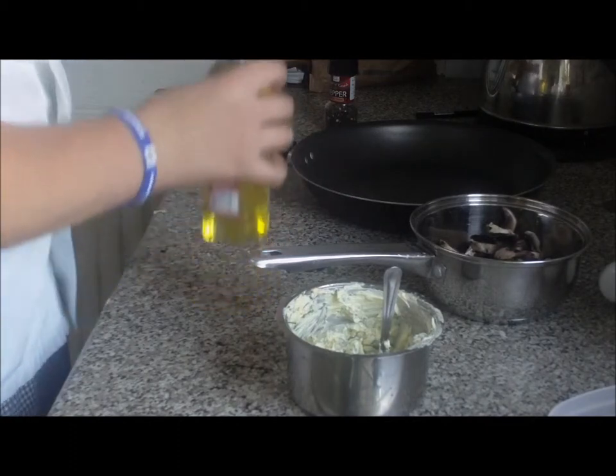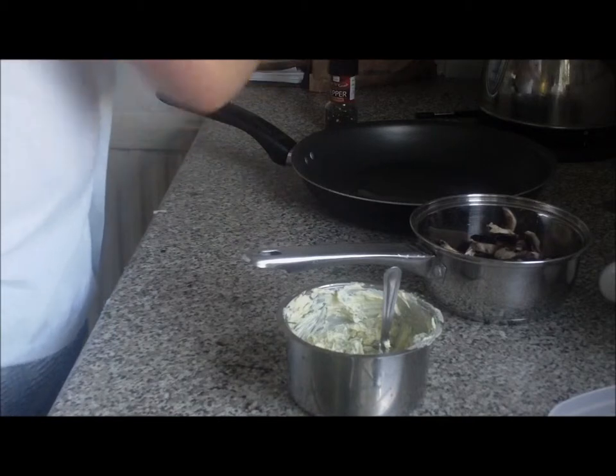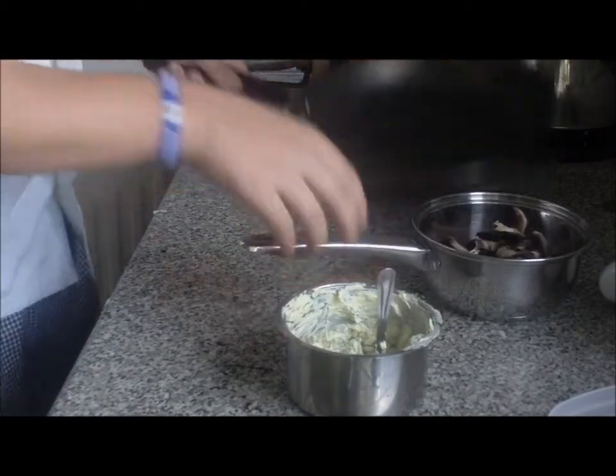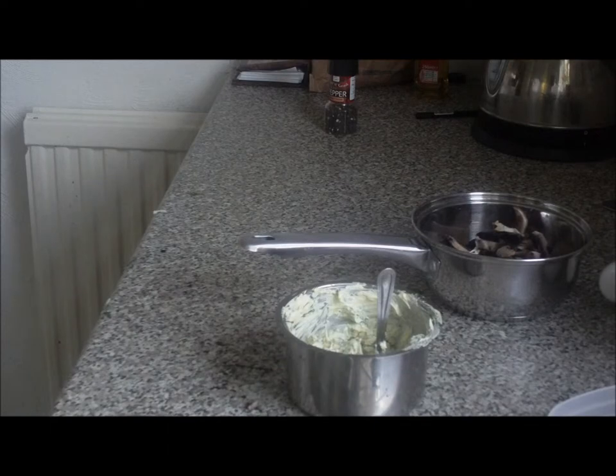First off, what we're going to do is start off by adding about two tablespoons of olive oil to the pan. Then basically what we're going to do is heat this pan, so we'll put it on the stove, turn it on, and heat the pan.